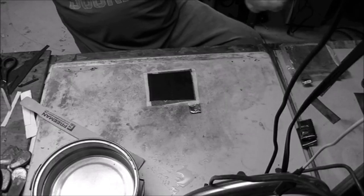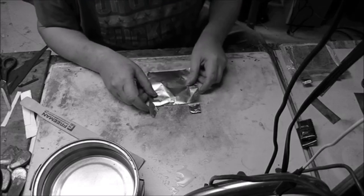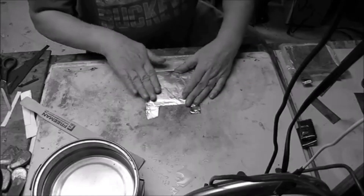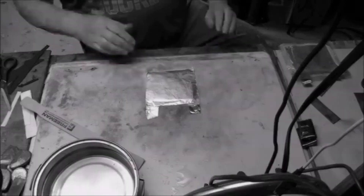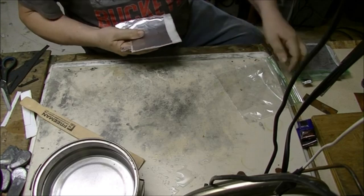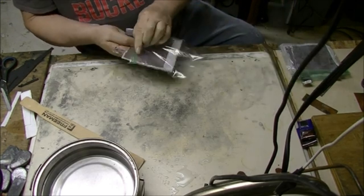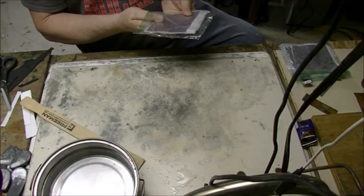I just need something heavier — that foil ended up corroding away before I got them charged up. I had to make a little jumper to keep them working. Put them together, fold the edges over, and put them in a plastic bag just to keep the mess to a minimum. I made up three of these.